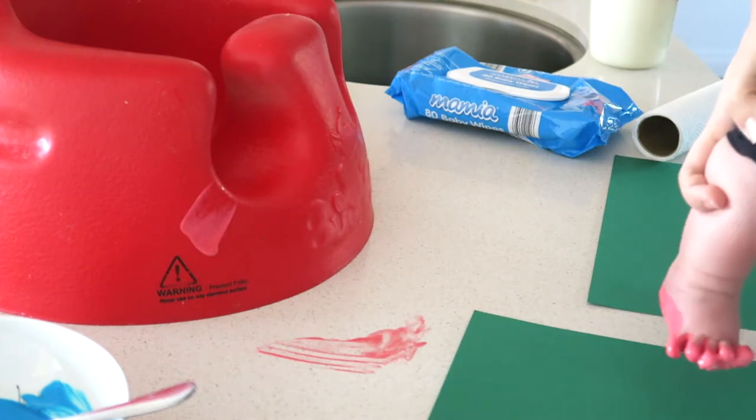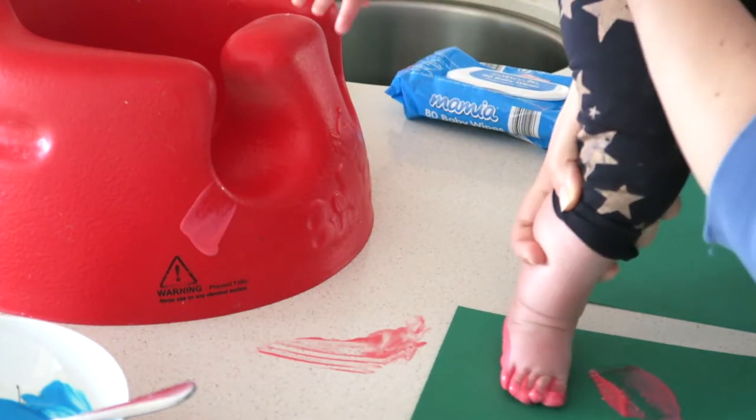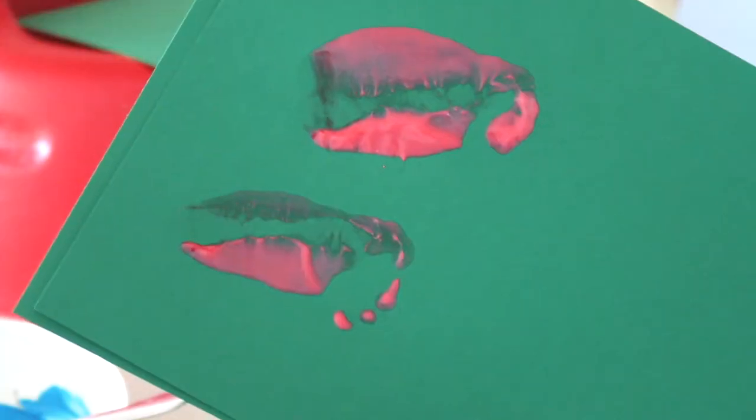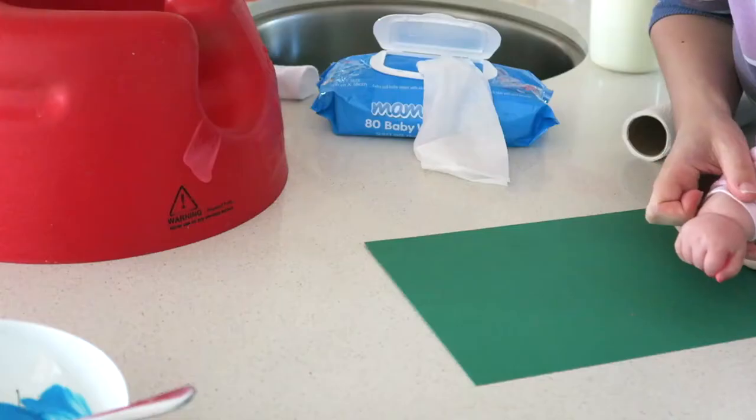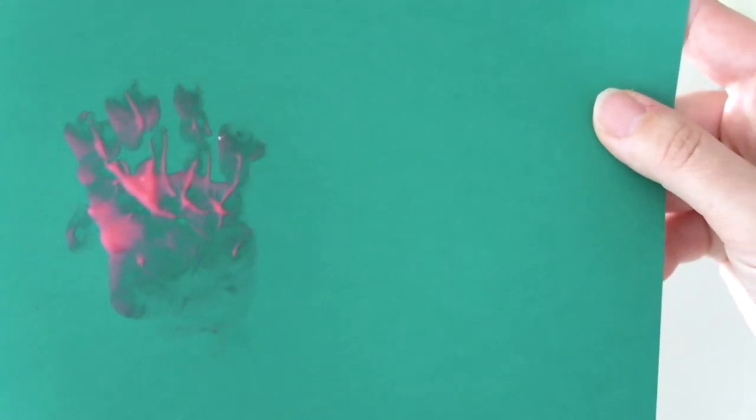You can see here it's a fine line — if you have too much yogurt it just ends up a whole lot of mess, but you do need enough to cover her hands and feet.